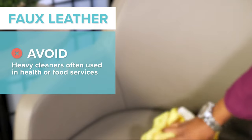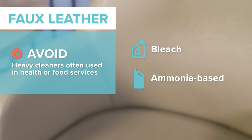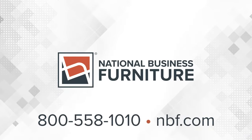Although faux leather is easy to clean, there's a degree of porousness that is not suited for health care or food service areas that require a deeper clean with harsher cleaners. For more tips and tricks on how to clean and maintain your furniture, visit mbf.com.